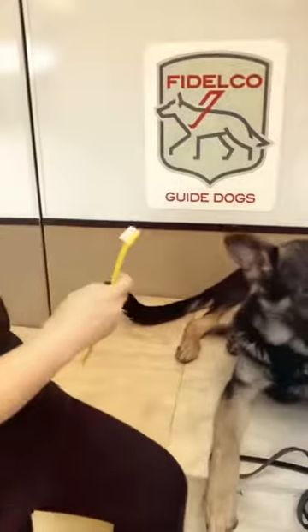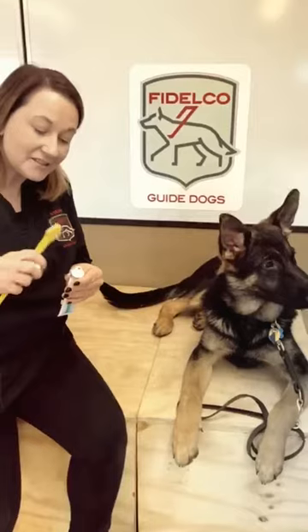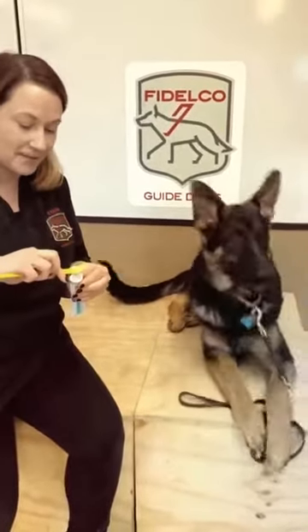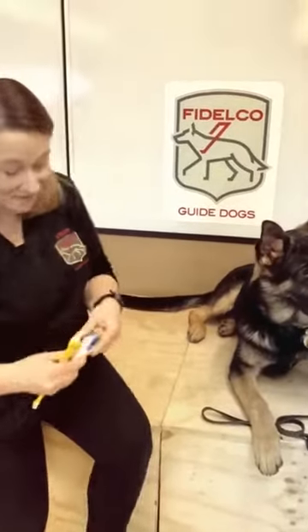Then we're going to add a little bit of toothpaste to do the bottom teeth now. The toothpaste comes in a couple different flavors — you can get poultry flavor, there is a beef flavor, and there is also a seafood flavor.